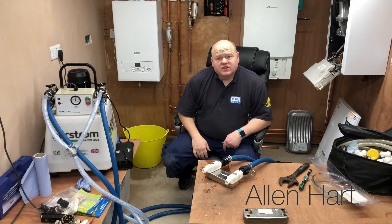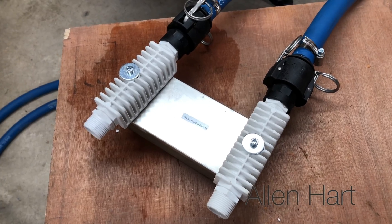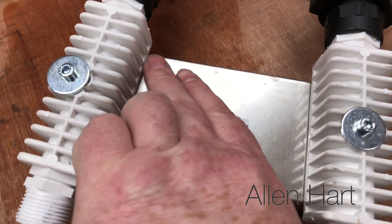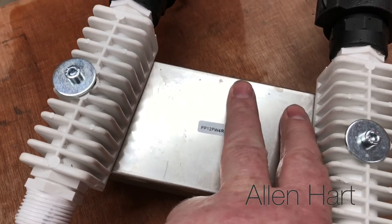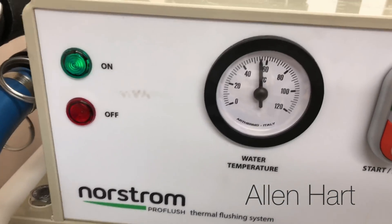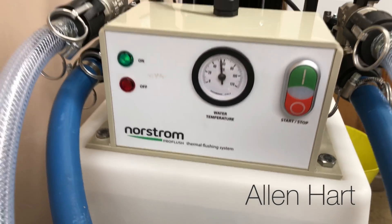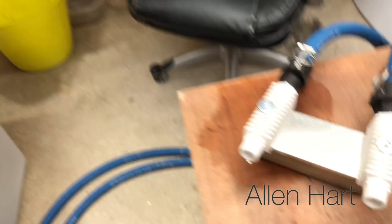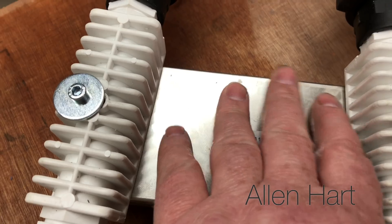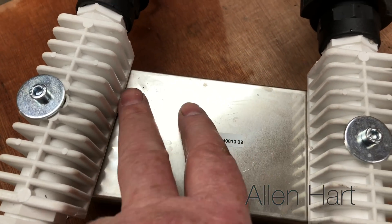I've just reversed that as well so it's going the other way. That's just flushing through there now and that heat exchanger is hot. On this Ultra machine it's set to 60 degrees - it's got a built-in heater. You can feel it on there, it's working. That actually might be quite good.